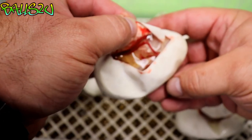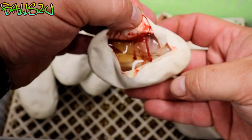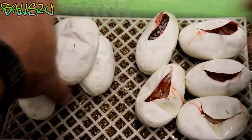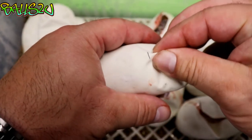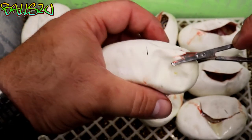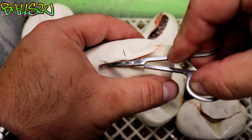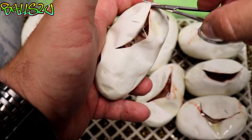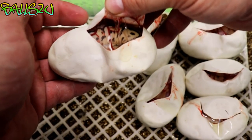That one looks like a banana clown. And that one looks like another pastel clown.